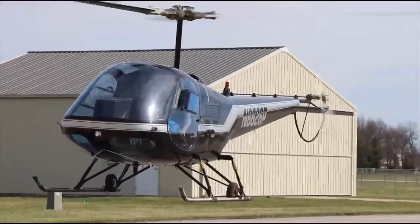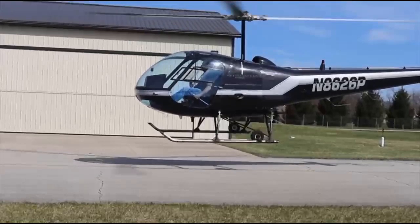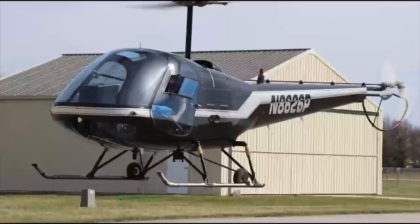To get ready for the maneuver, I start looking outside at 50 to 75 feet. Stabilized hover going. I'll count it off: one, two, three, enter. When I enter, I'm going to roll off throttle, add right pedal, pause, then raise collective, then collective back down.